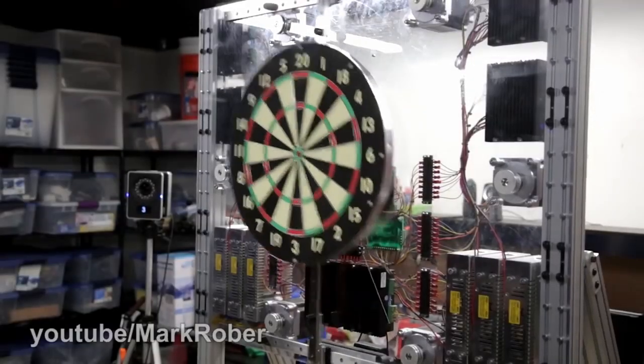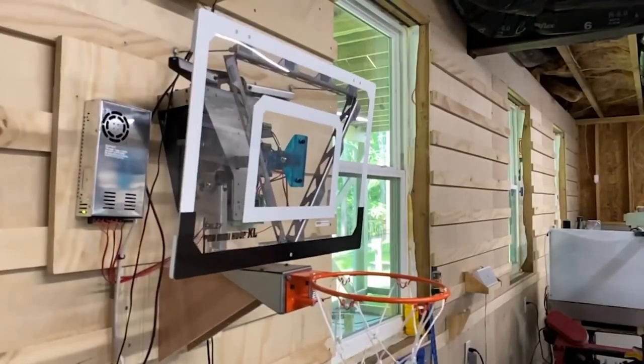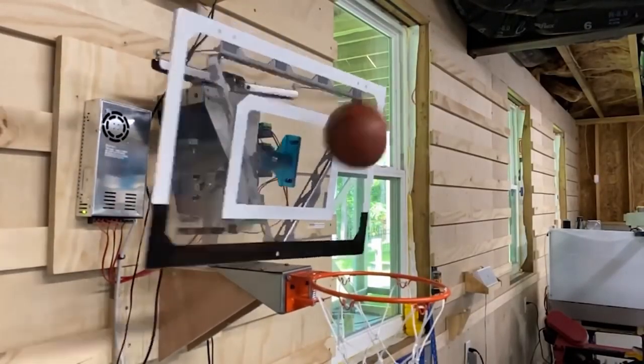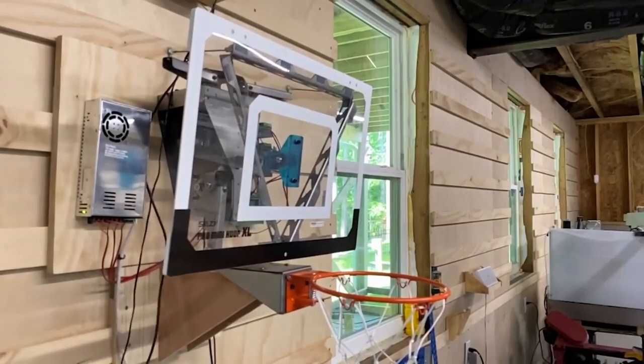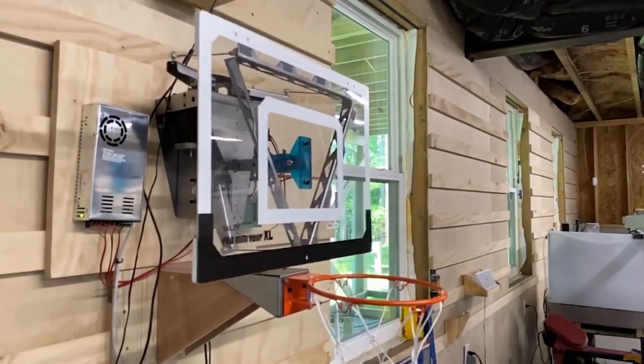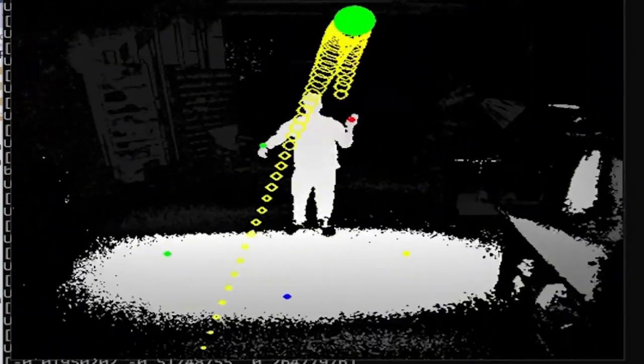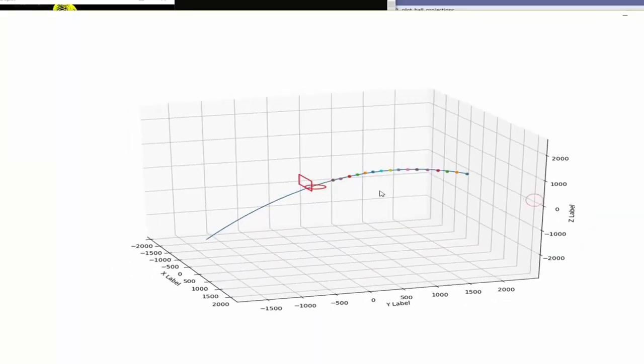In Mark Rober's dartboard video he uses an infrared motion capture system, and in Stuff Made Here's backboard video he uses an Xbox Kinect. If you haven't seen either of those videos, please go watch them — they're incredible, I'll leave links below. Both of these systems are able to place their ball or dart into 3D space, which means they can back-calculate where it's going to land based on the ballistic trajectory.